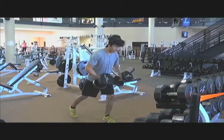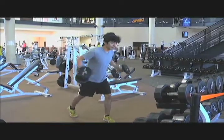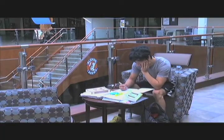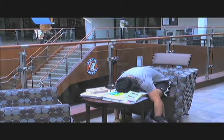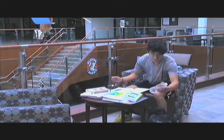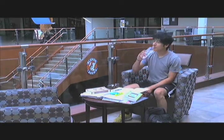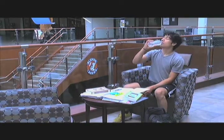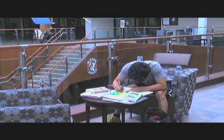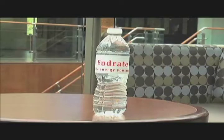As an athlete, you train hard day in and day out. Sweat is nothing to you but hard work paying off. However, this dedication may leave you feeling exhausted throughout the day. Indrate is a sports drink that not only hydrates you — which revives your body naturally — but also gives you a boost of energy to get you going in your busy day. Indrate: energy and hydration all in one.